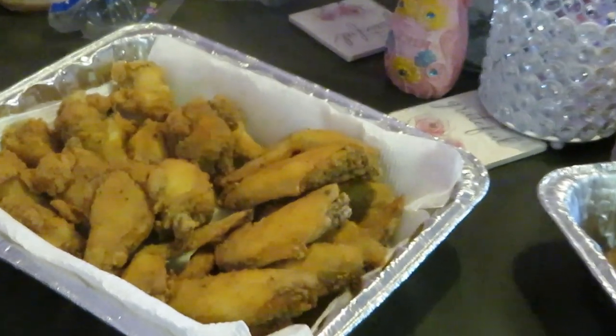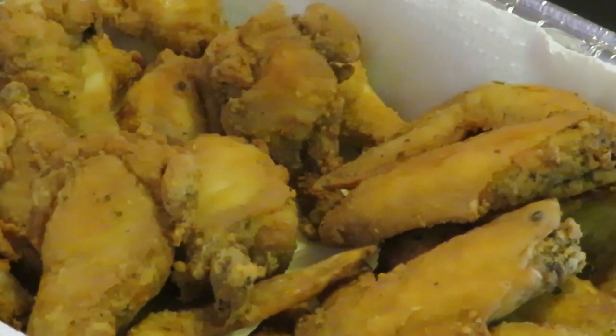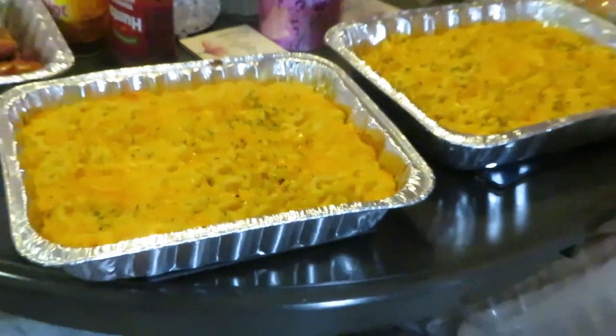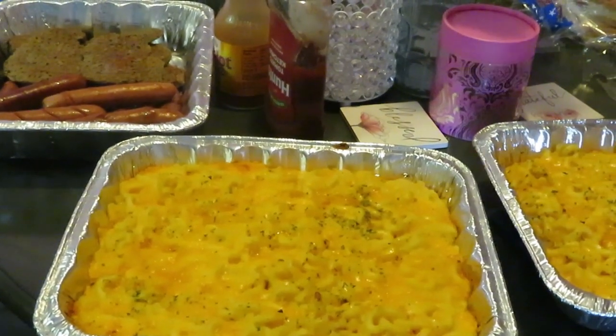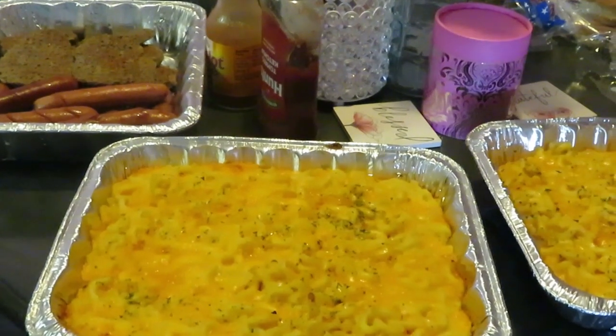Okay guys, everything is on the table. We've got our fried chicken wings — yes, they taste good, I've already had one. We've got our hot dogs and hamburgers over there — our bubble burgers and our Oscar Mayer hot dogs. And I showed you guys the mac and cheese. This is Memorial Day dinner. Happy Memorial Day to everyone. This is Arika Misha — don't forget to like, comment, and subscribe. Follow me on all my social media, especially on Instagram. And don't forget guys, knowledge is power. Thanks guys, bye.